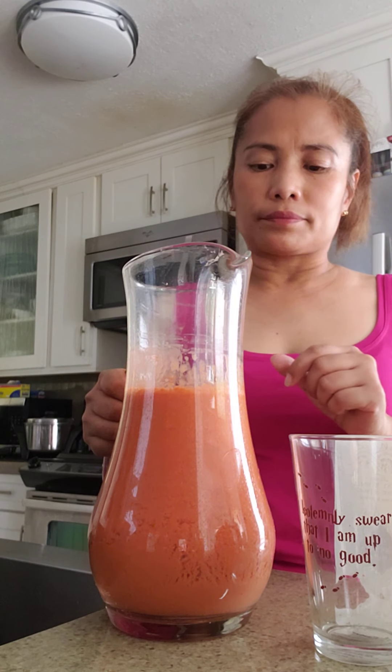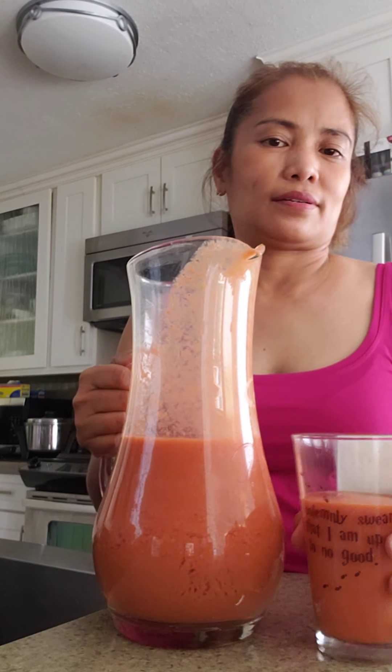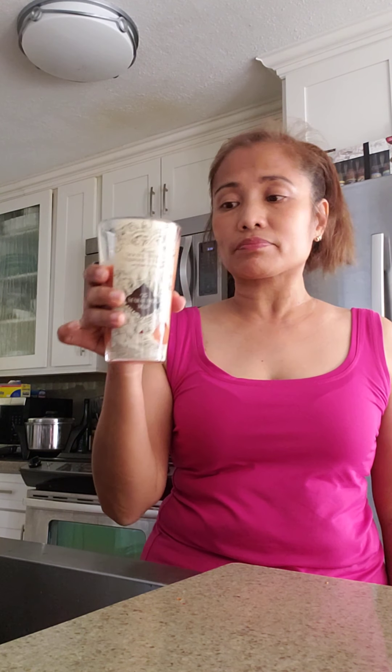Okay, this is the outcome — masarap! This is better if it's cold. Let's try it. Delicious! It's sweet with a little bit sour, but it's really good.